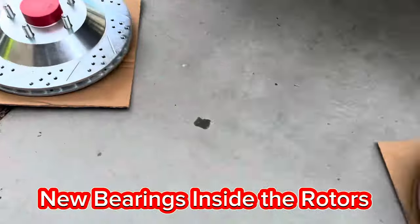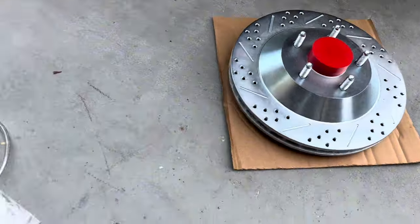This is everything laid out - here's all the hardware, the brackets, and you also have bearings that go inside the rotors. They're brand new. So let's go ahead and do the install.